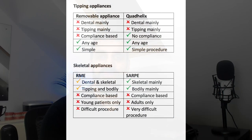There are two main categories of expansion appliances within orthodontics: tipping appliances — the removable appliance and quad helix — and skeletal expanders on the other side.